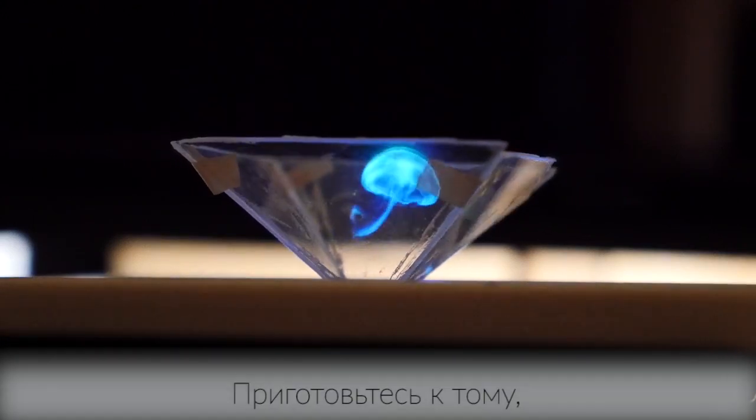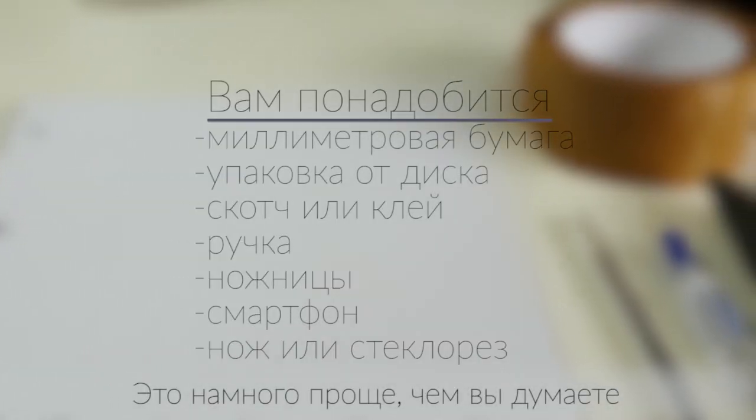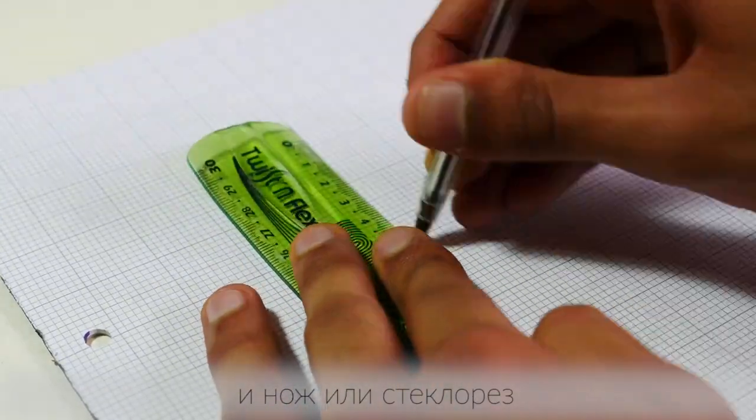Get ready guys because you're about to learn how to make your very own hologram. This is actually much simpler than you probably imagined. All you're going to need is graph paper, a CD case that's been lying around — just an old one will do — some tape, a pen, a pair of scissors, a smartphone, and a knife or glass cutter.